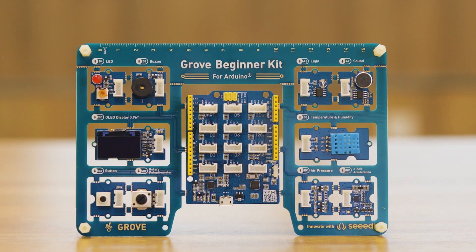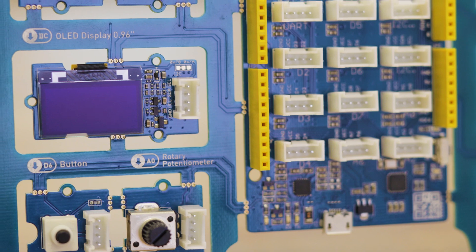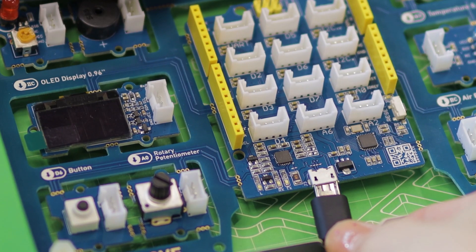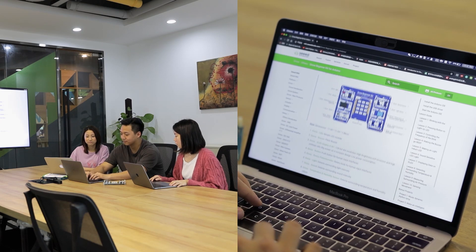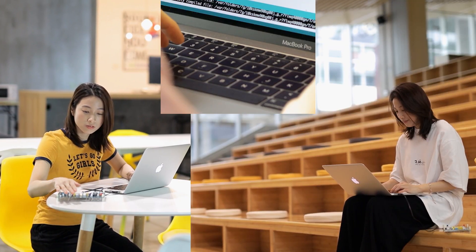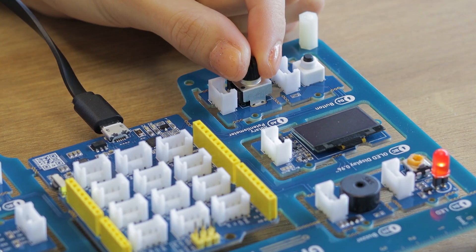An all-in-one kit that includes an Arduino compatible board combined with 10 modules pre-wired on a single PCB. No breadboard, no soldering, not even jumper cables are needed. Just follow our step-by-step tutorials for each module — everything becomes simple and fun with this kit. Anyone can learn Arduino anywhere, anytime.